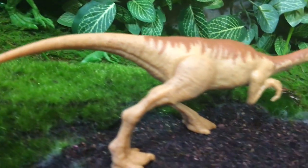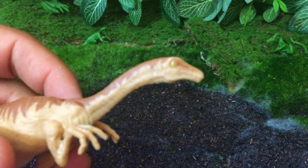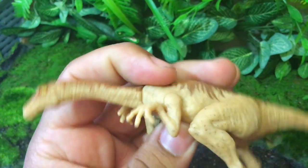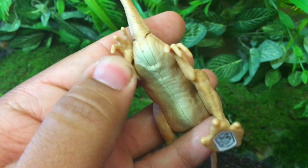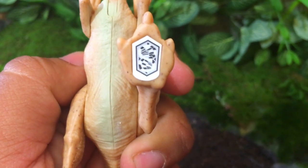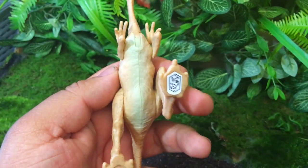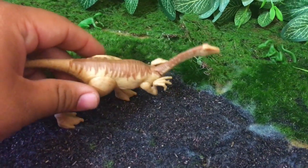Here we have close-ups of our Gallimimus. Notice the texture on the plastic — looks pretty good. I like the face. The face looks good. It's very lizard-like. The neck goes up and down. The arms only rotate, and the legs only rotate, so very simple. There's the bottom of his foot for the Jurassic Facts app. Notice the speckled texture of the skin — very neat. A little whiter belly, and on top we have that cool little paint job. This is a basic, basic dinosaur.